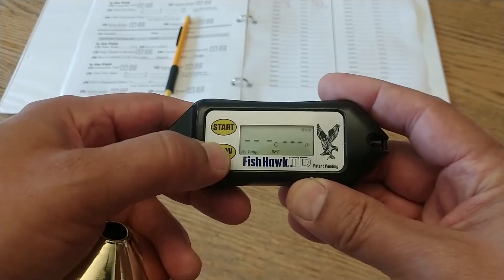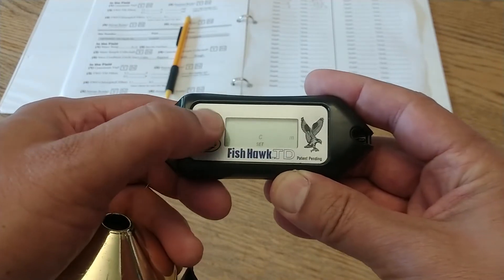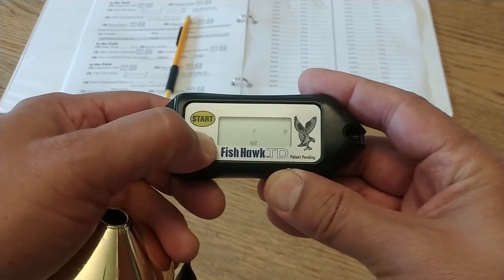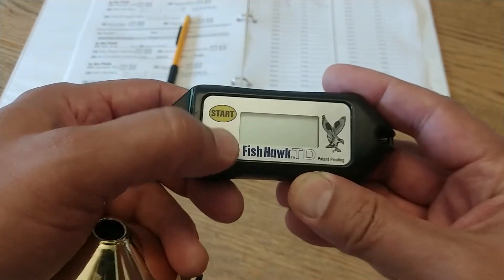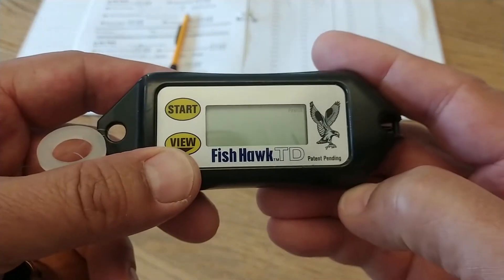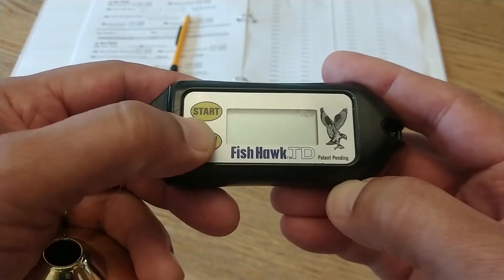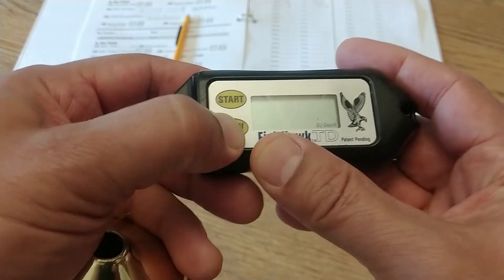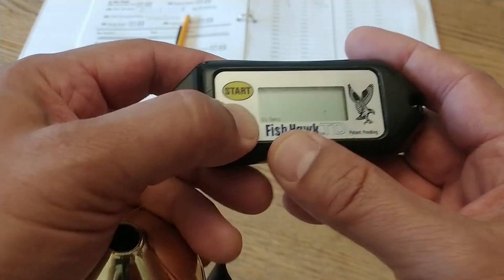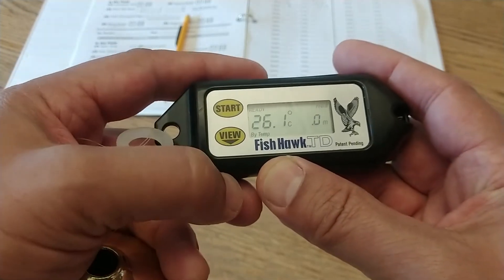First, turn it on. While it's still blinking 'set' at the bottom, hit the view button to enter settings mode. Hit view to cycle through the various modes — we want Celsius. Press start to lock it in. Then it goes to the next setting: fresh. Hit view and it'll switch to salt; we want fresh, so hit view again and lock it in with the start button. 'By temp' is what we want — 'by depth' is not. Hit view to cycle back and forth, then hit start to lock it in place and you're good to go.